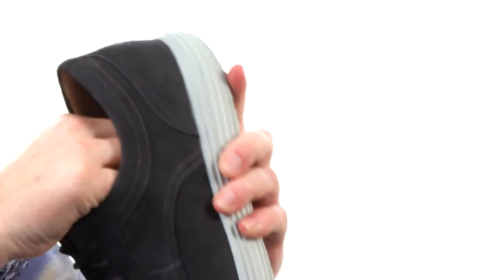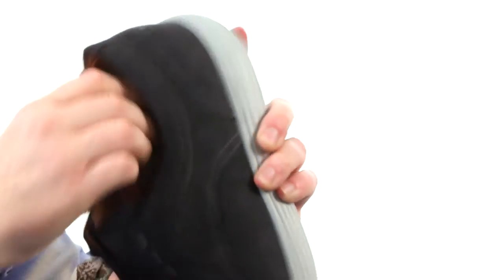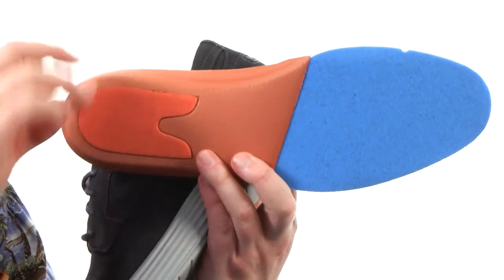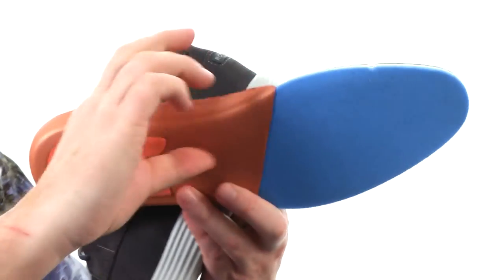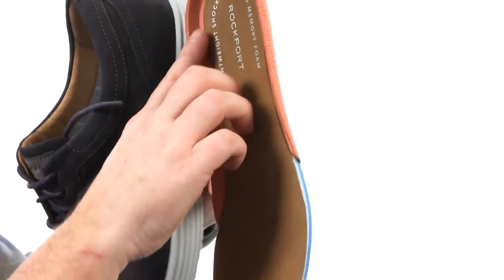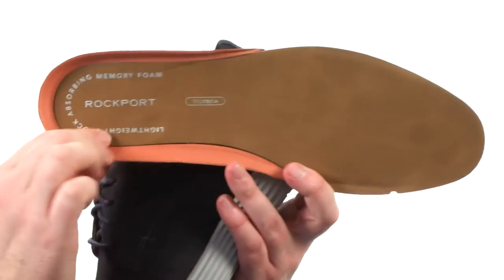It is available in a few different colors to choose from. Love the clean plain toe up front, just keeping it classic. And we've got this removable footbed — it's going to provide a ton of cushioning and support, especially in the heel and the forefoot. It says lightweight shock absorbing memory foam, so you know that's got to be good. Keeping it comfortable and looking great — it's the Thurston Plain Toe from Rockport.